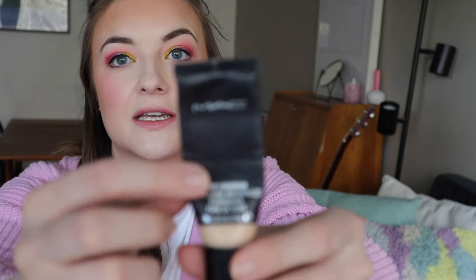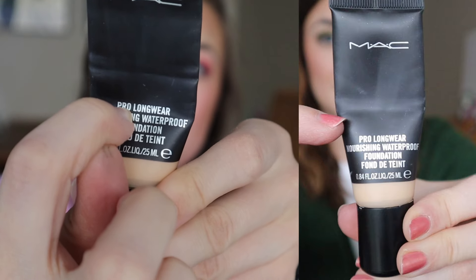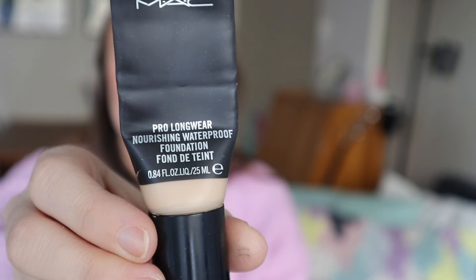And then I have my MAC Pro Longwear Nourishing Waterproof foundation, and this one I've been using quite a bit. We're now below the line that says Pro Longwear and there is not much foundation left — look at that. I love this foundation and I've gone through at least two or three tubes before this one, but I'm starting to get a little bit sick of it, so it would be nice for it to be done. It's also my oldest foundation that I have at the moment.